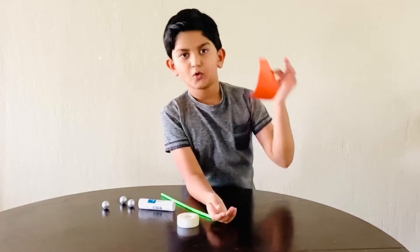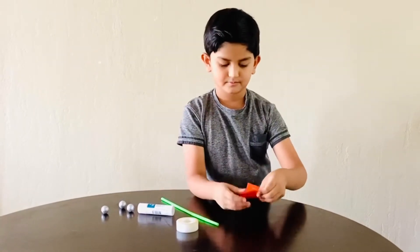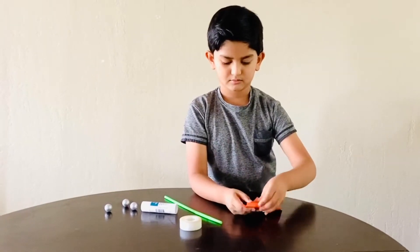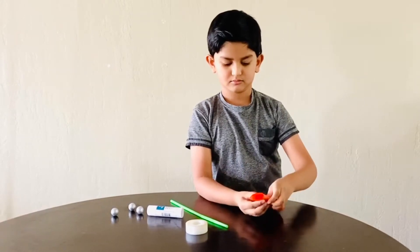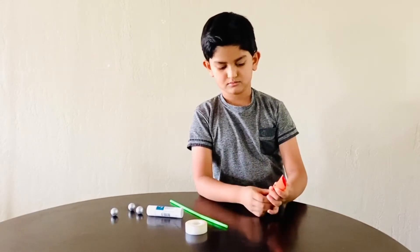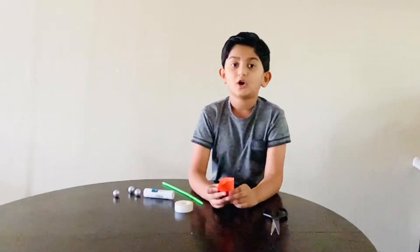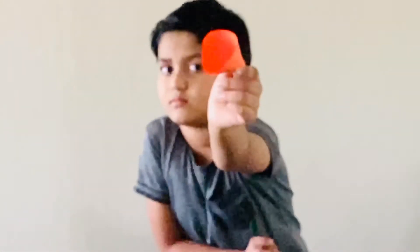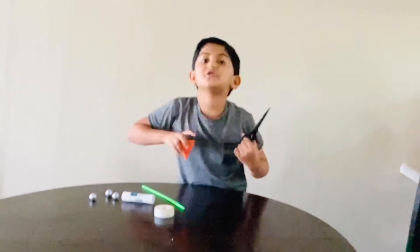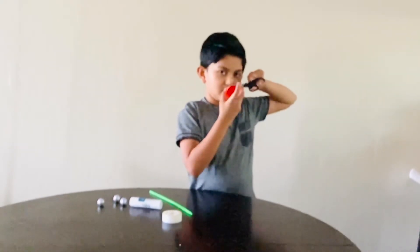First we need to make a cone shape of this paper. And then with the cone, you need to do the cone like this. And then you need to cut a little hole in the end of the cone.